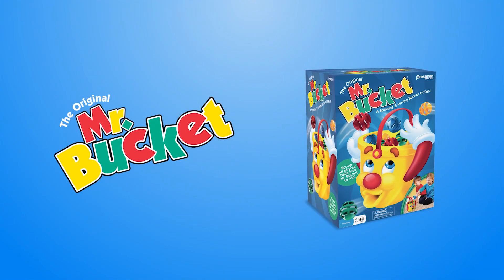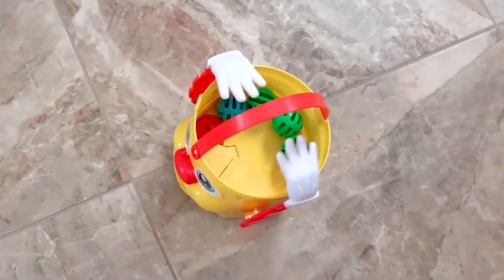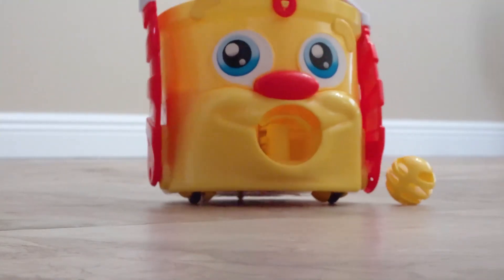Get ready for some zany race-around action with Mr. Bucket! He'll zoom around the floor in every which way, and you've got to scoop your colored balls into his top before he pops them out at you again.